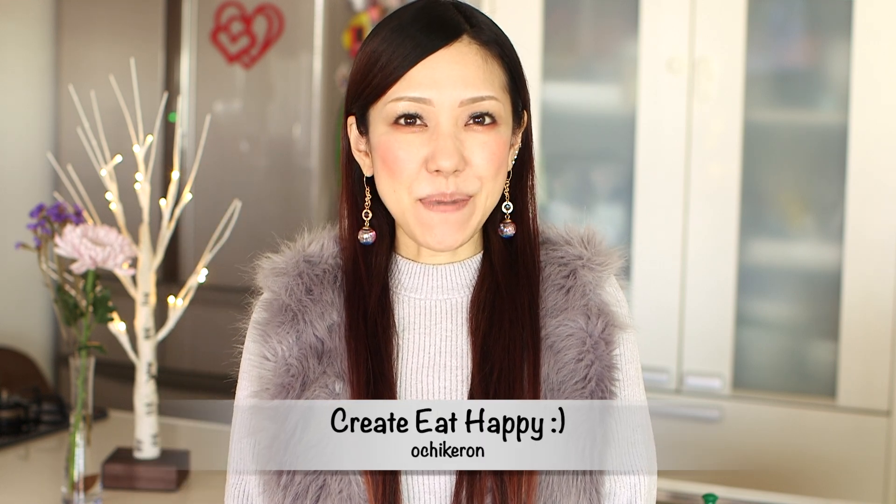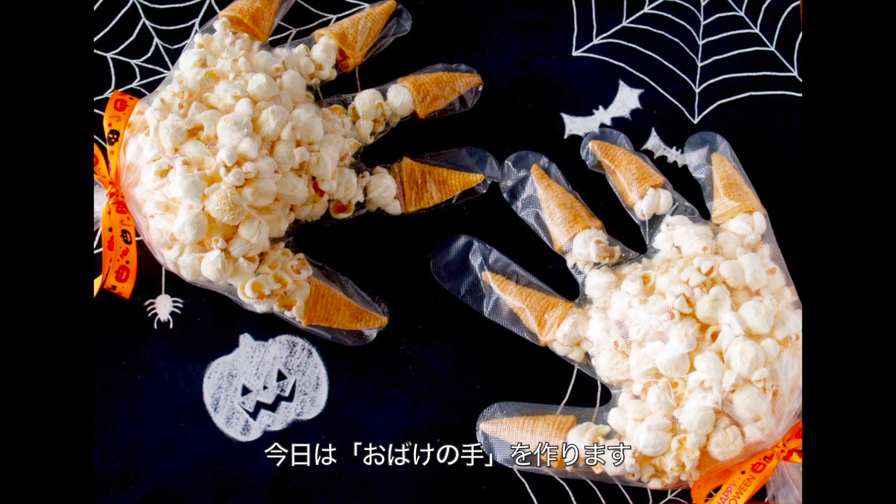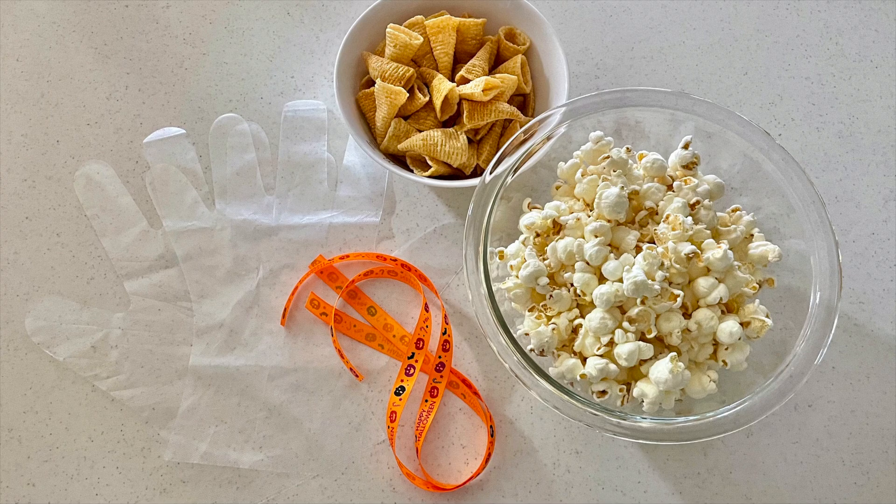Hi everyone, welcome to Create Eat Happy. Today I wanted to share with you how to make Halloween monster hand tongari popcorn. It's a quite easy last-minute Halloween recipe — even kids can make it. I have many other Halloween recipes in my Halloween playlist, so please check them out. I hope you find this video helpful and I hope you can try it out. Here are the ingredients.